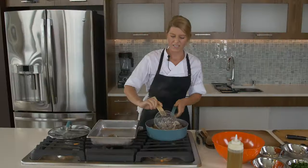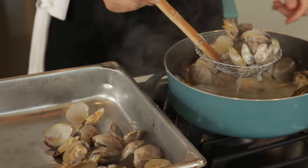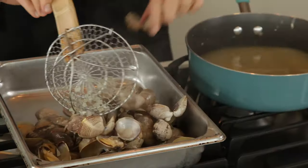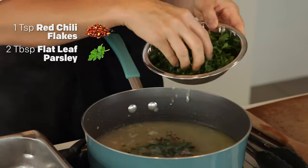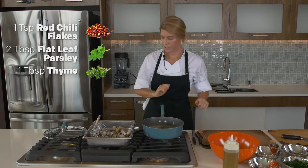These we can take out right now. If I see any guys that haven't made their way open, those guys are no good. I'm just going to add a little bit of red chili flake, some fresh parsley, and then I have some fresh thyme. So that will start to bubble away.